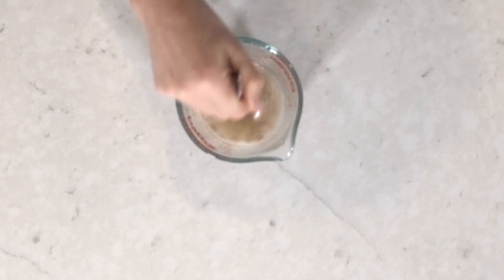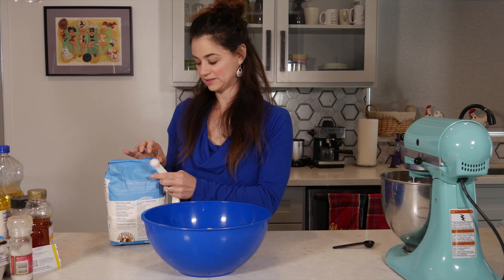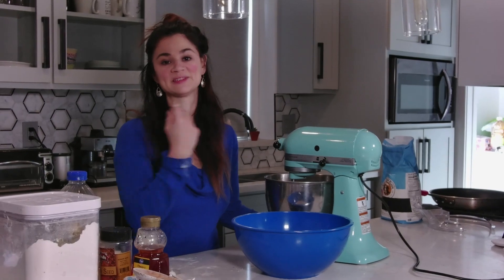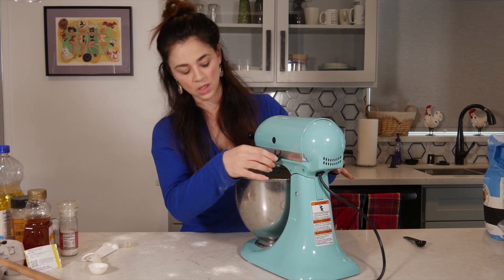First thing we have to do is mix some warm water with the active dry yeast. Mix it up and then let sit for five to eight minutes. Then mix our bread flour with some sea salt. This is an arm workout. Next he put the salt flour mixture into the stand mixer. I'm gonna mix this on low.